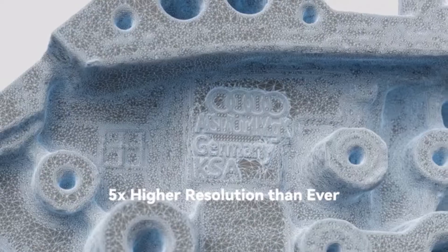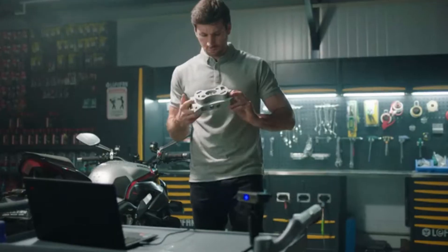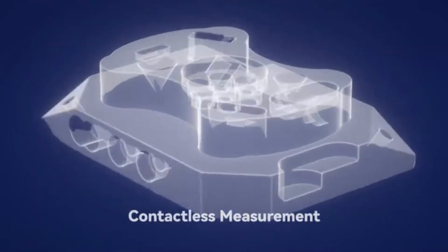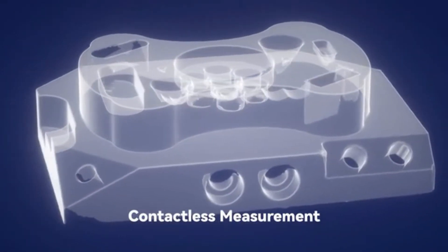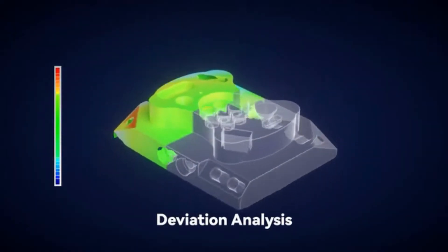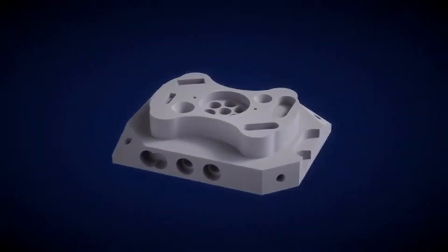With a resolution five times higher than ever before and a precision of up to 20 microns, it aids in the collection of surface measurements of physical objects into 3D digital form, fast and precisely, and compares measurements to CAD models to ensure parts meet acceptable tolerances.